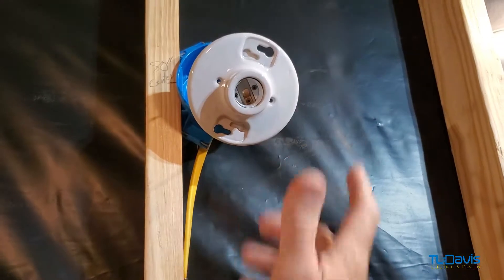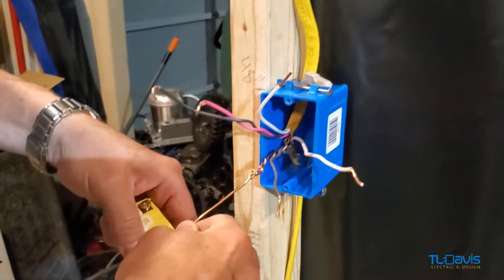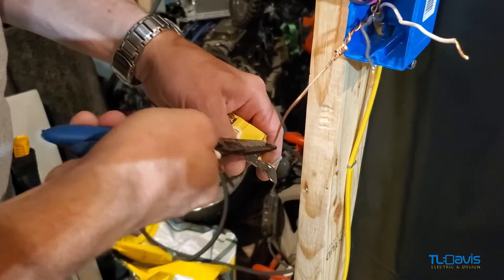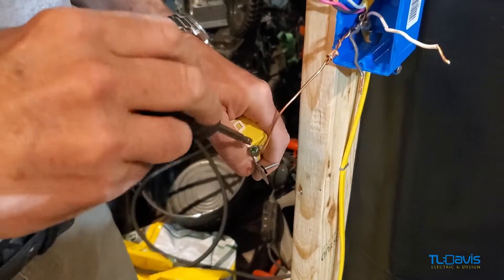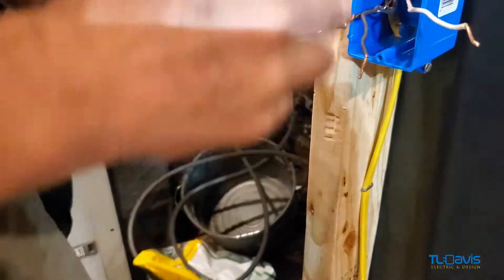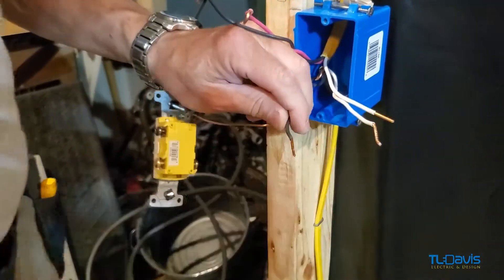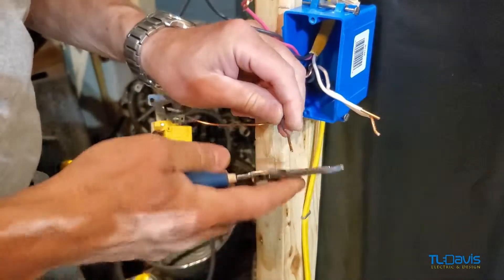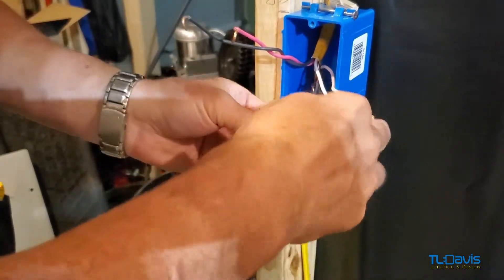What I'm doing now is going over here and connecting the ground first. I just grabbed my Phillips — flat blades are always a good thing but. Okay, and then we've got the black screw, so what we need to do is put the wire around the black screw because this is power.